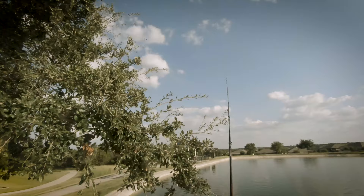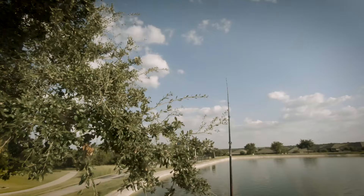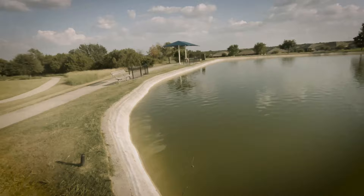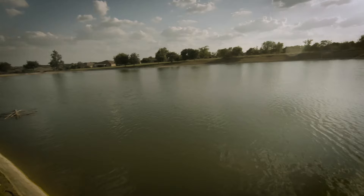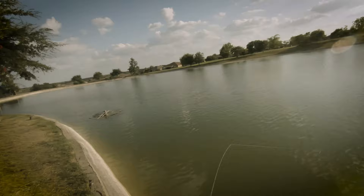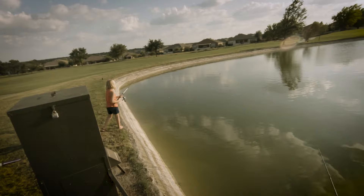What kind of throw was that? Just feel the bottom. Now the feeder goes off, huh? We got to go over there.